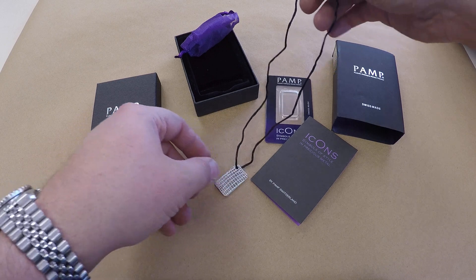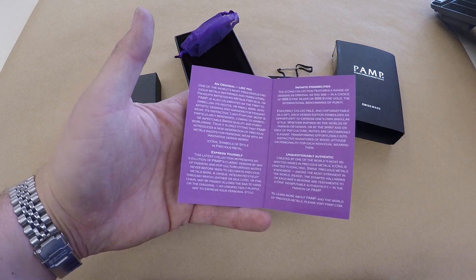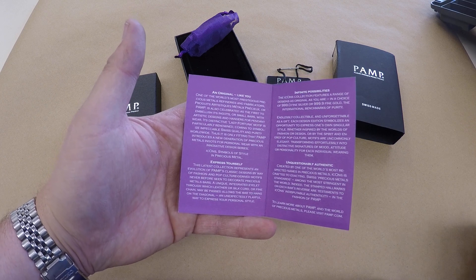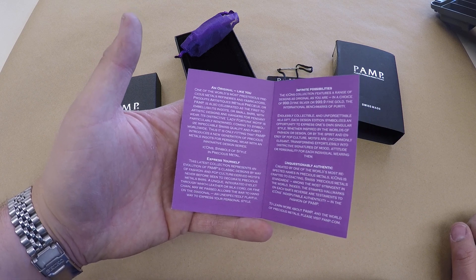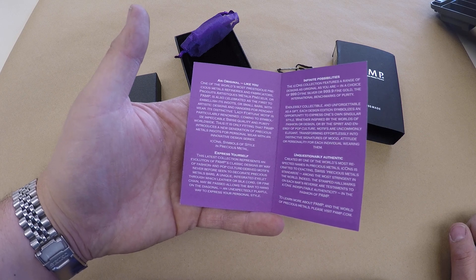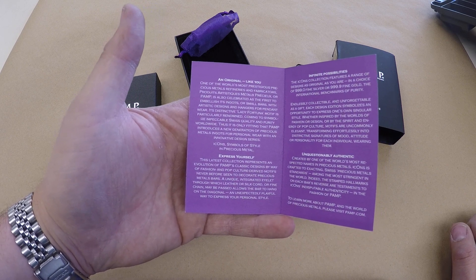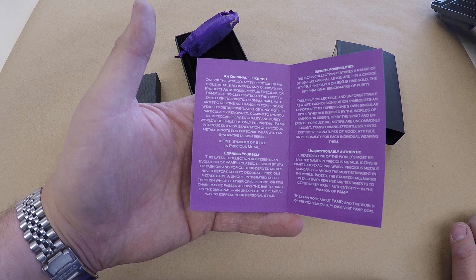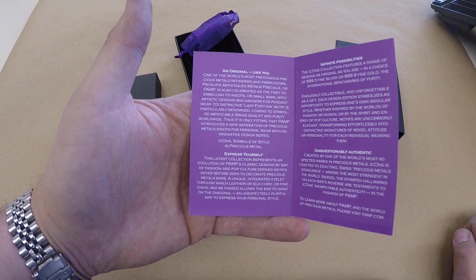This insert talks about the Icons. PAMP is one of the world's most prestigious precious metals refineries and fabricators. PAMP is also celebrated as the first to embellish its ingots or small bars with artistic designs and hangers for pendant wear. Its distinctive Lady Fortuna motif is particularly world-renowned, coming to symbolize impeccable Swiss quality and purity worldwide. Thus it is only fitting that PAMP introduces a new generation of precious metal ingots for personal wear with an innovative design series.